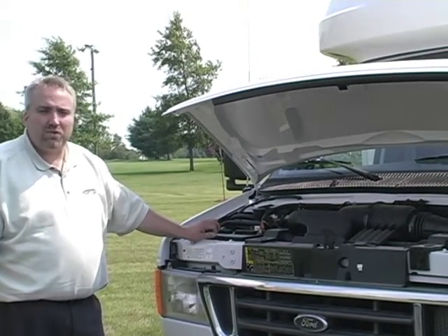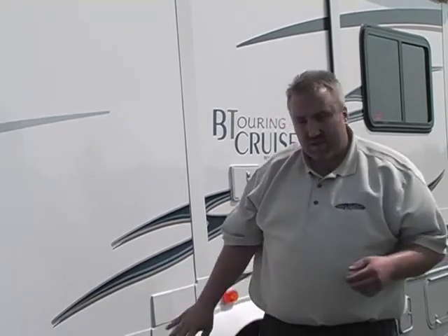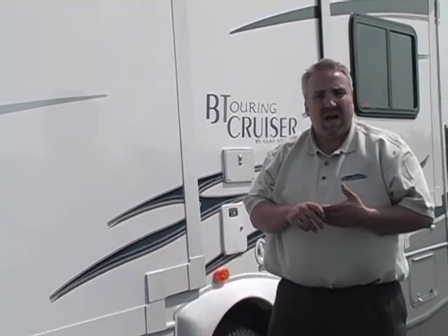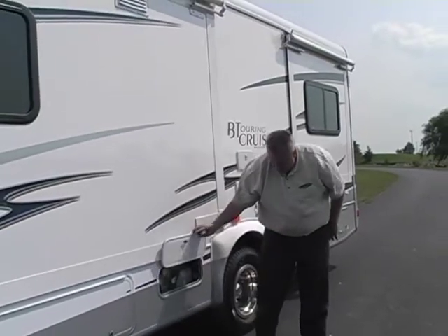Anything beyond that does need to go to your Ford authorized service facility. We're going to move down the driver's side and go through the compartments. The first two compartments are actually storage and there's a lot of storage in this particular unit. We now come to the third door — this is your LP tank door. This is where you would access to fill your tank and you're going to be able to see inside to your gauge.